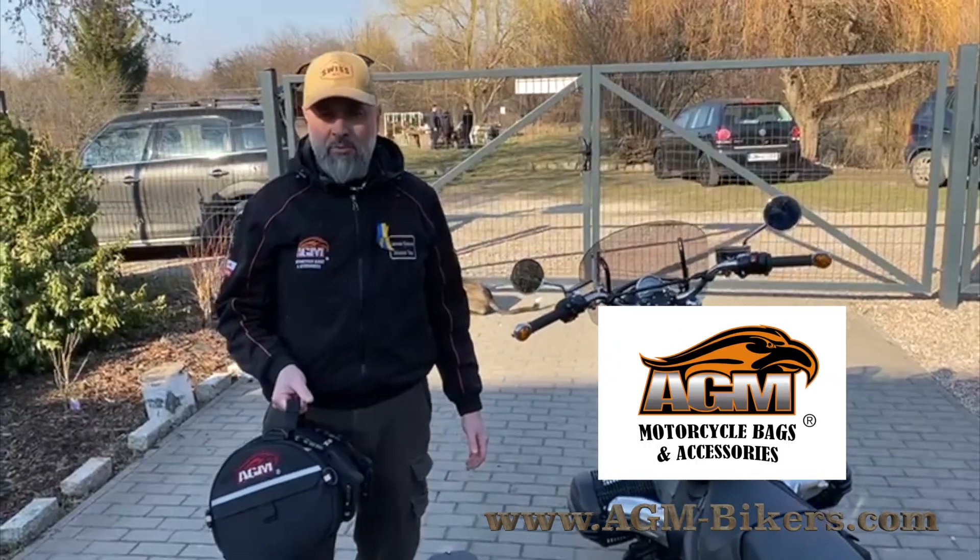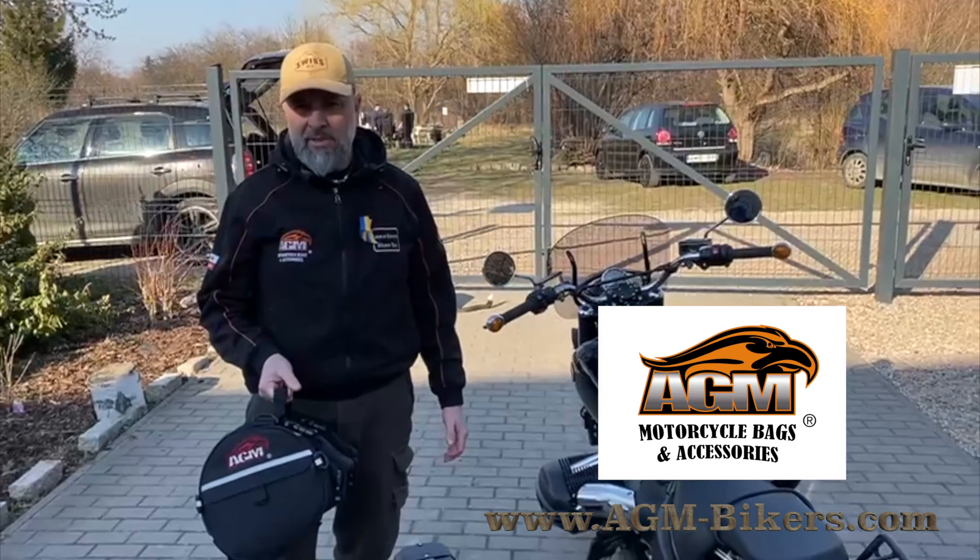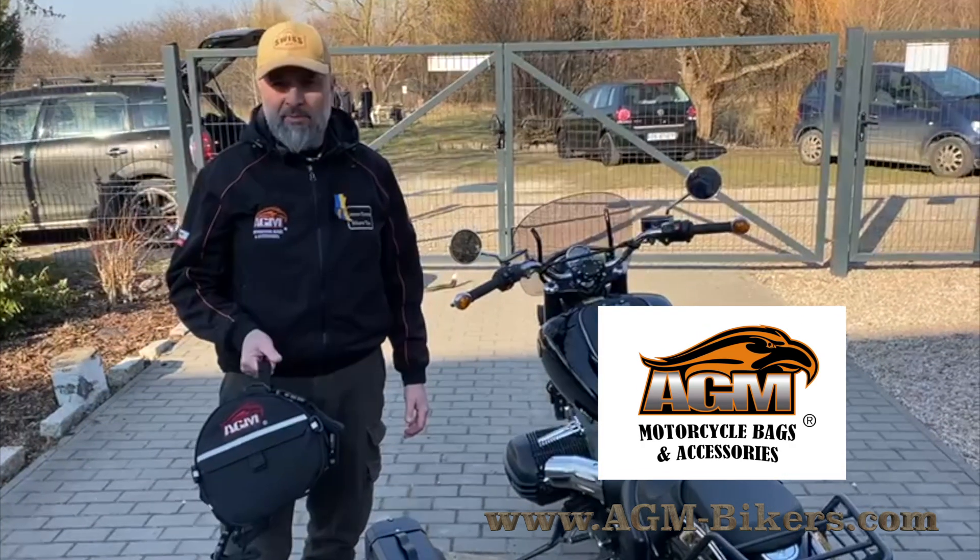If you want to know more about our new systems and our bags, please subscribe to our channel.